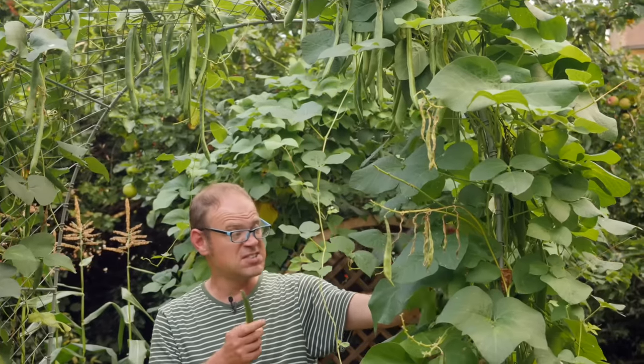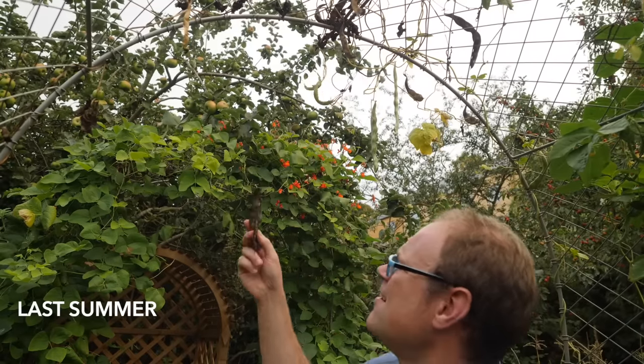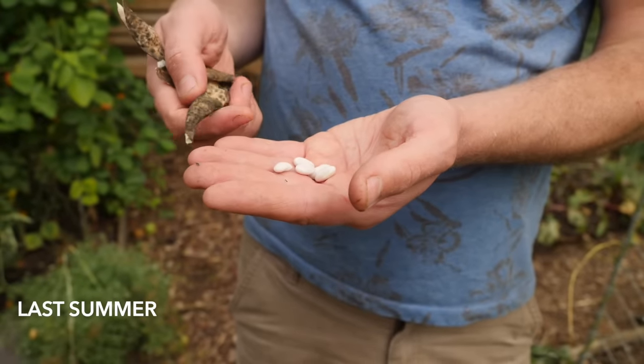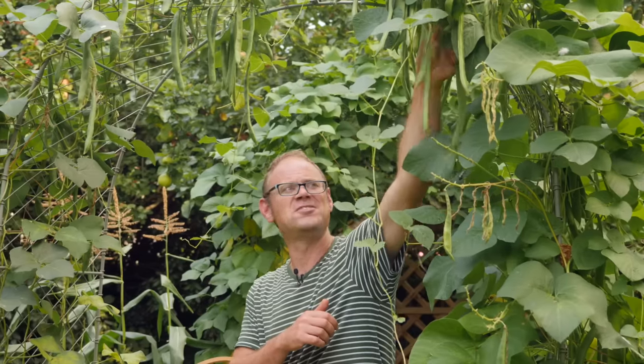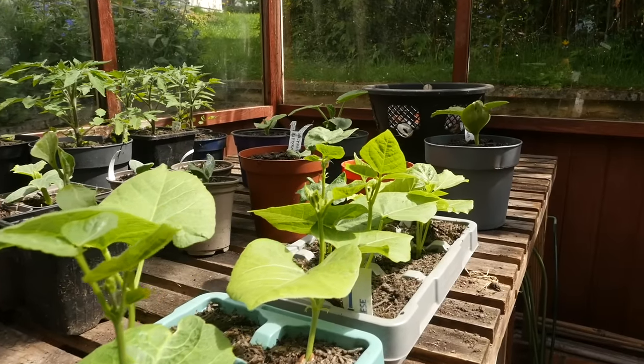Once things start to slow down in probably just a couple of weeks from now, I will let these beans mature into seed so I can save them for next year and trim the old seed bill. This is an open pollinated variety which means that the seedlings grown from the saved beans should come true to type.